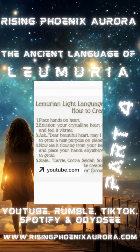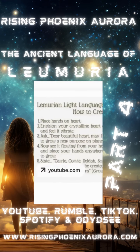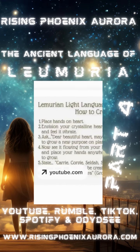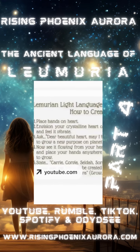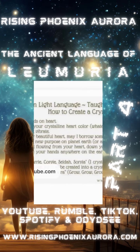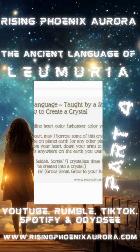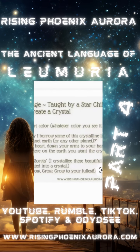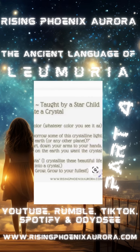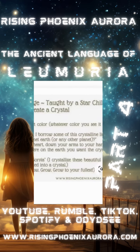This is a beautiful way that you could align, recalibrate, and connect your crystals to you. Why not use this to create a more intimate, beautiful connection to your crystals? Number one: place hands on heart. Number two: envision your crystalline heart color — whatever color you see it as and feel it. My heart color is emerald, gold, and rainbows. Ask: 'Dear beautiful heart, may I borrow some of this crystalline light to grow a new purpose on planet Earth or any other planet?' — because crystals come from other planets.